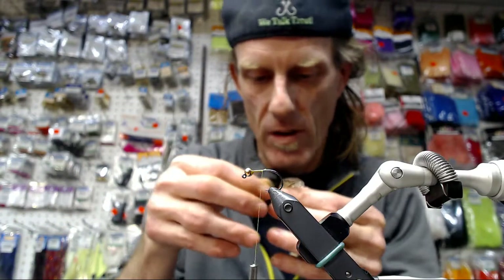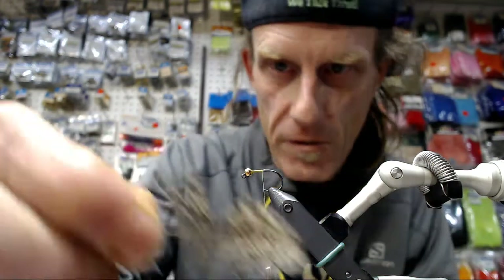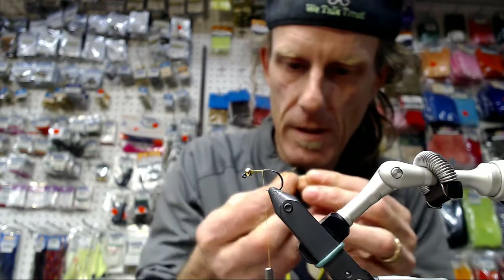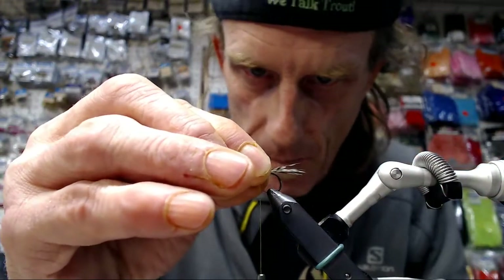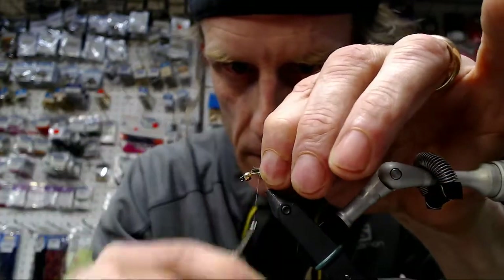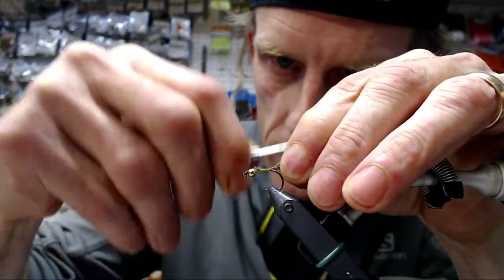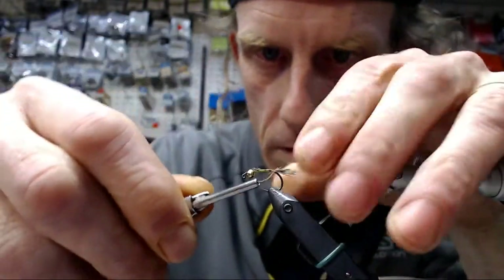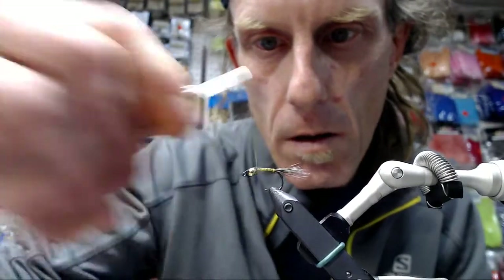This is hen hackle — it's a little not quite as stiff as the rooster, but quite a few fibers. You strip them off, making sure to keep them aligned. You want your tail to be a little bit bigger than the barb of your hook. There we go, right about there. Making sure to keep them aligned, we're going to tie it back. Keeping that tail on top.